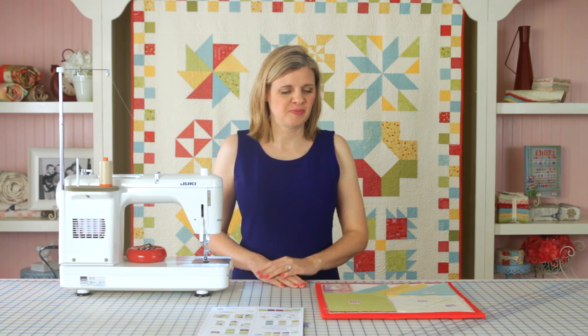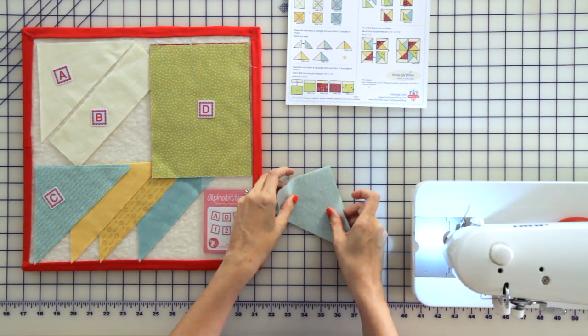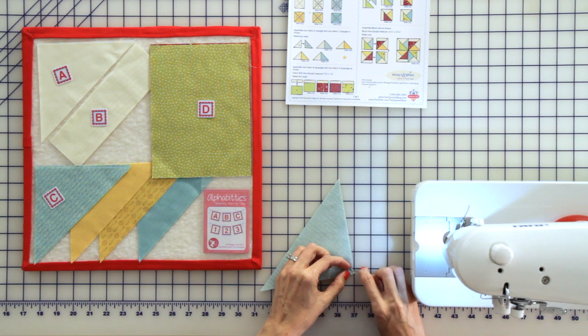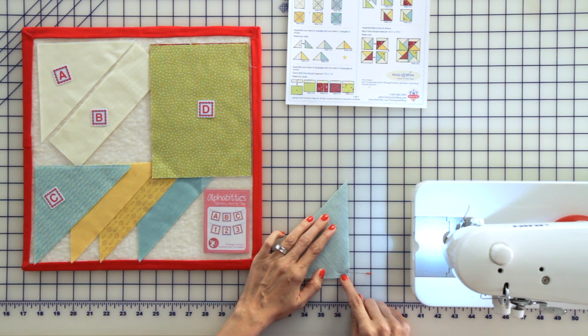Our first step is to assemble one fabric A triangle and one fabric C triangle. Take your fabrics from your design board, place them right sides together, and you want to pin at your 90 degree angle. Then you want to sew from your tip to your 90 degree point.